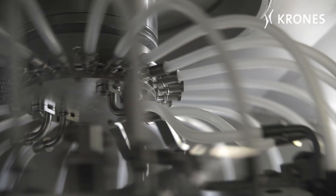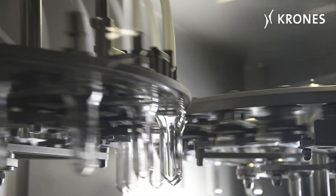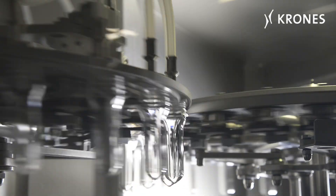The advantage of already decontaminating the preforms before they've been blow moulded into bottles is that less time, energy, and sterilising agents are needed.